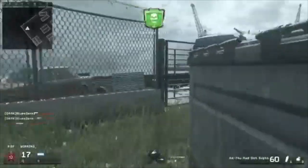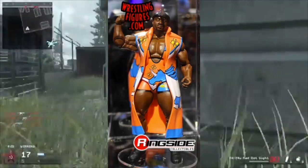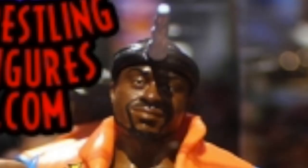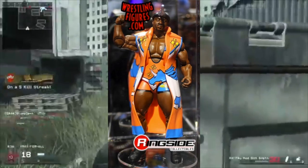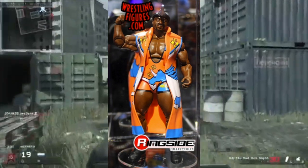The next figure we are going to look at is Big E. I don't really have much to say about this figure — the only thing is his headband unicorn thing. I know some people are going to use this for other stuff if you know what I mean, and that's gonna be really weird, but overall it's a nice figure.